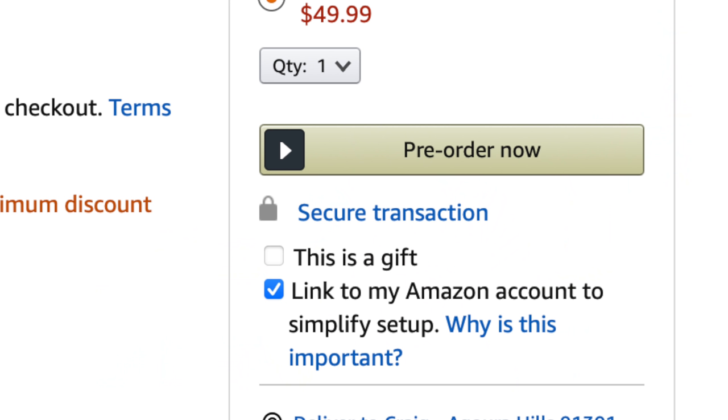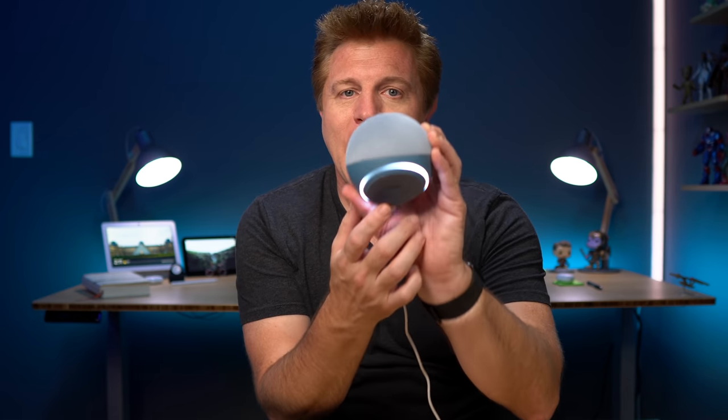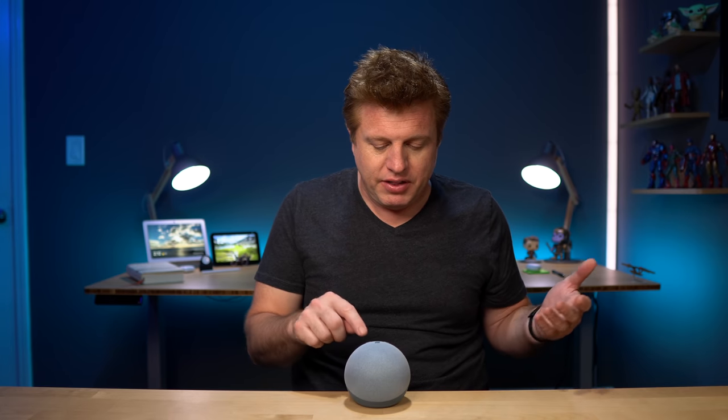I'm going to power this up and set it up. If you've never set up an Echo device before, Amazon makes it really easy. When you purchase an Echo, it'll automatically default to linking it to your Amazon Prime account — pay attention to that, because if you're buying it for someone else, you want to mark it as a gift so it doesn't get tied to your account. I started playing with it and it's really kind of odd to have those status lights down on the bottom. Here's what they look like when it's sitting on a table.